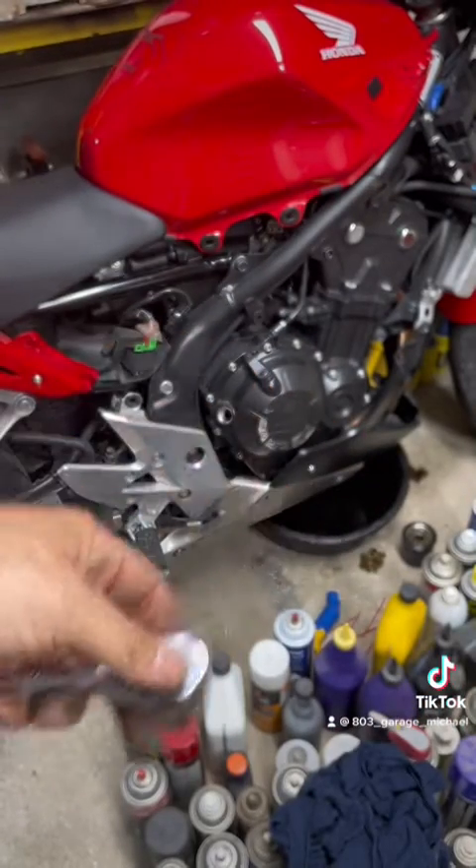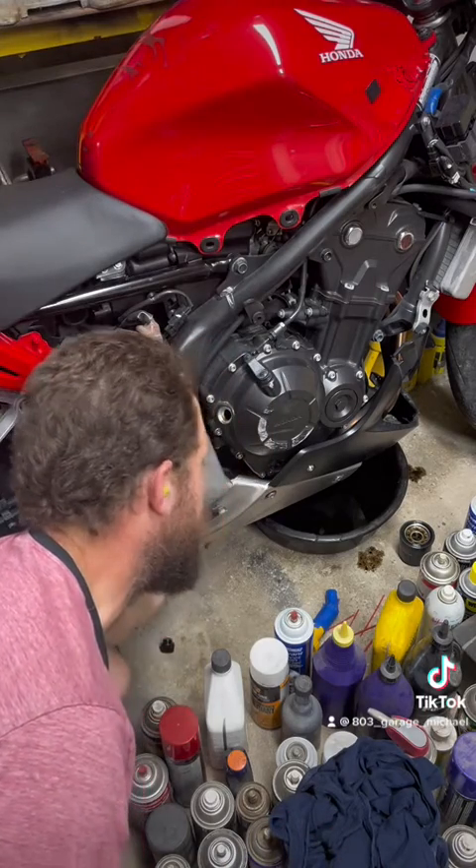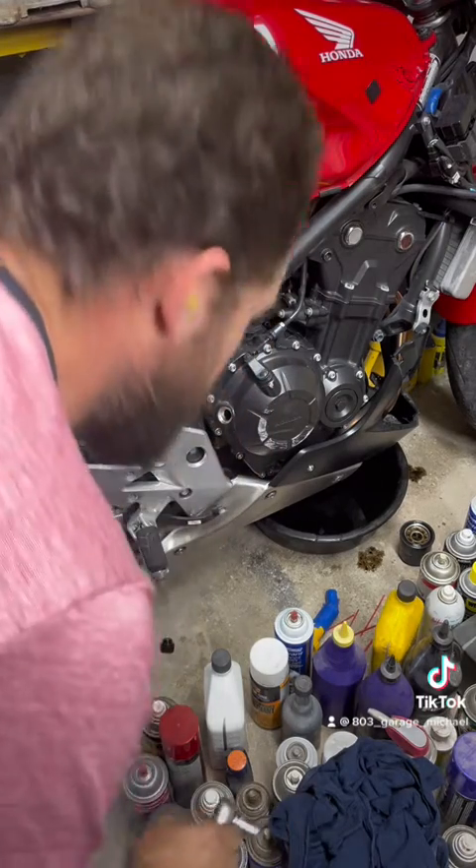The oil drain plug is at the back of the motor. You reach down right beside the exhaust when it's not hot, you'll feel it, and it's 12 mil.